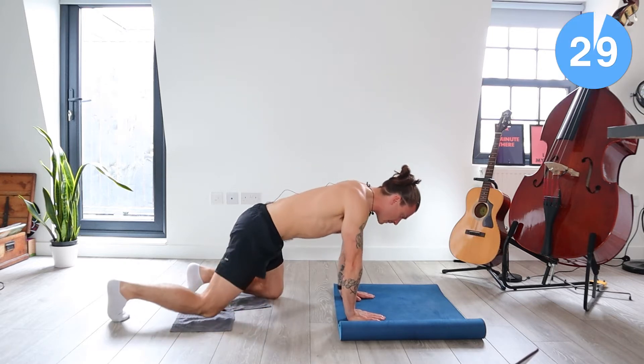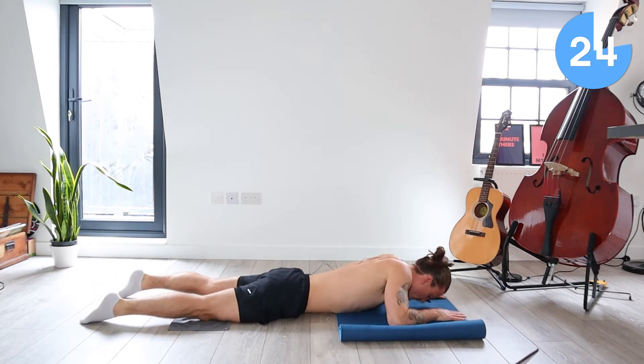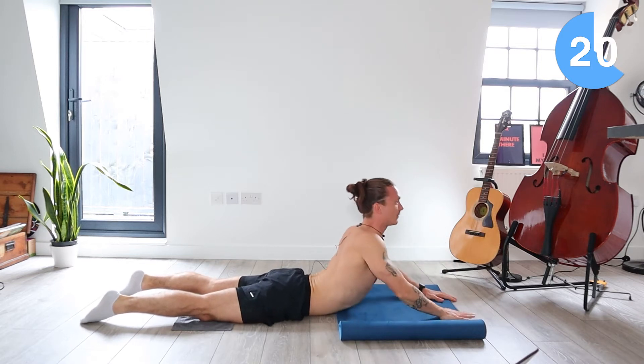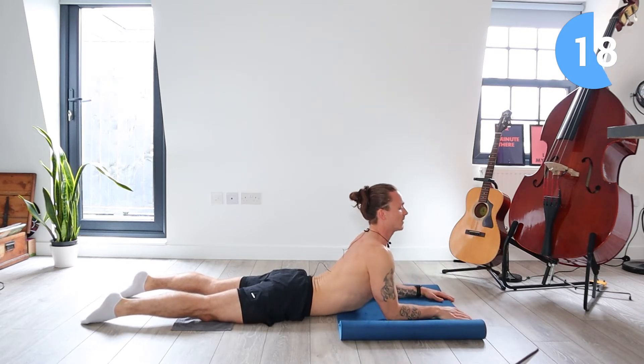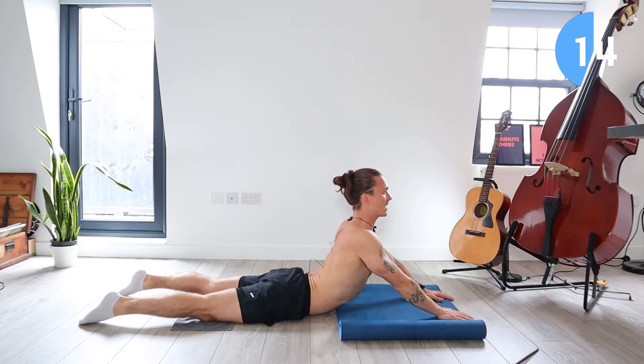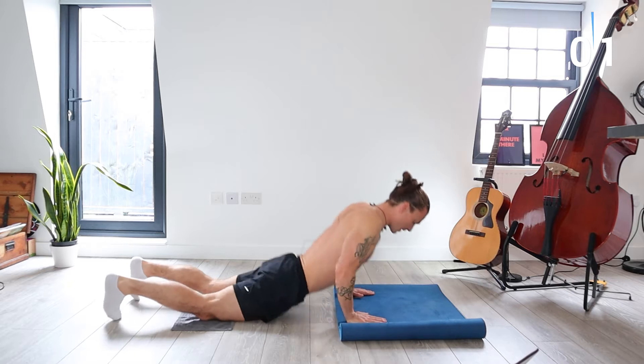Next we're going to come down onto our front, arms slightly out in front of us, and then we just bring the face up off the ground, look forward. You can either be down on your elbows here or come up a little bit higher, whatever feels comfortable. We don't want to overstretch here because it's right before the workout, but we do just want to open the body up, get ourselves warm. Okay, let's start this workout.